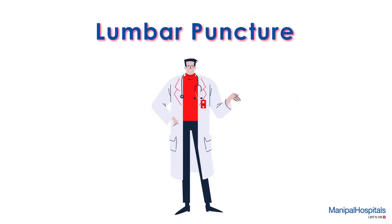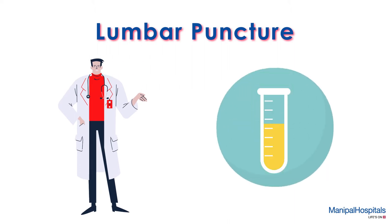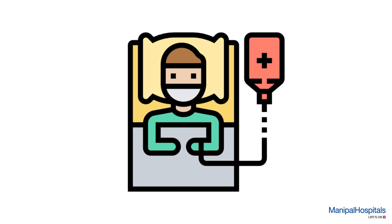During a lumbar puncture, the doctor collects a sample of cerebrospinal fluid to test for diseases of the brain and spinal cord. For this procedure, you are given a hospital gown to change into and settled comfortably in a private area.